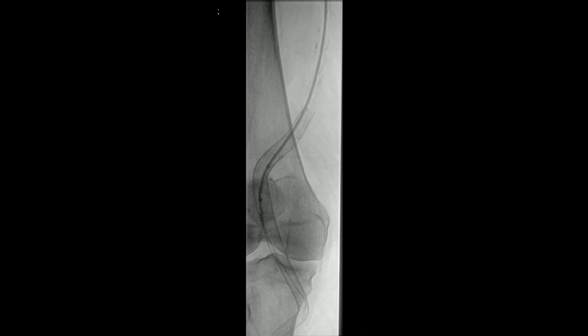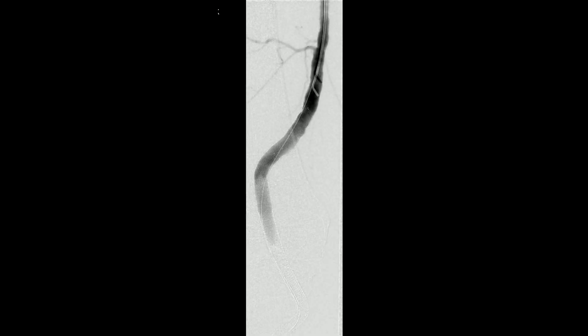The balloon is being brought back into position — you can see the two radiopaque markers on the balloon in that overlap zone. Make sure the balloon is completely deflated before repositioning. Then your completion angiogram with runoff — make sure you haven't knocked something down distally. That's one of the reasons it's important to know exactly what the runoff looks like before you get started. There's a fairly nice result here — it looks like the aneurysm has been completely excluded.